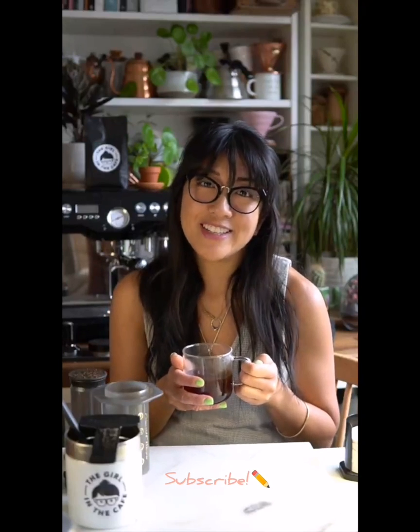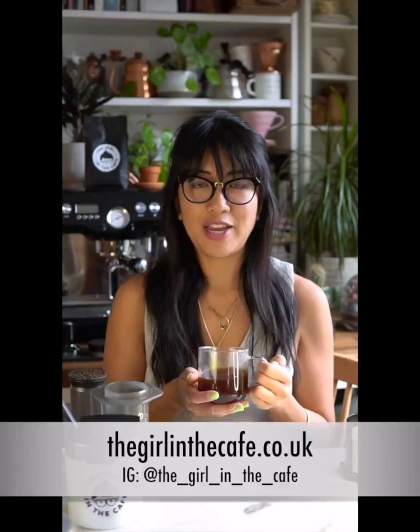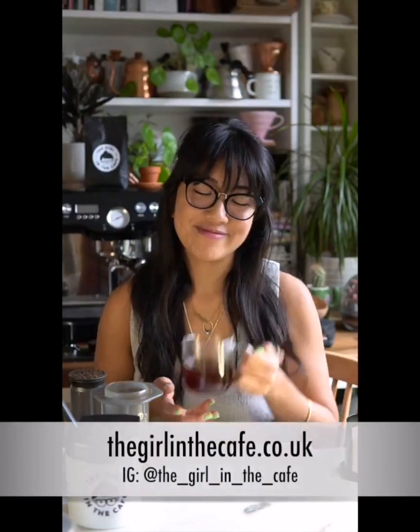It's really good! I hope you enjoyed this video and that it helped you if you're new to the AeroPress or thinking about getting one. If you liked this video, hit the like button, and on YouTube hit subscribe. I'd love to hear your feedback or suggestions for what you'd like to see more of. Go to thegirlinthecafe.co.uk — there are loads of blogs, drink recipes, food recipes, and a section on my health and fitness journey, because coffee plays a huge part in those areas of my life. Thanks so much for watching and enjoy your day!